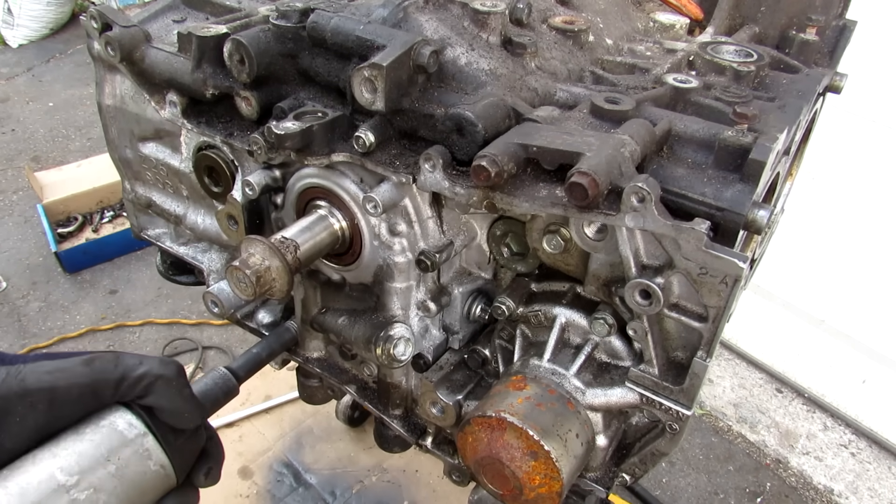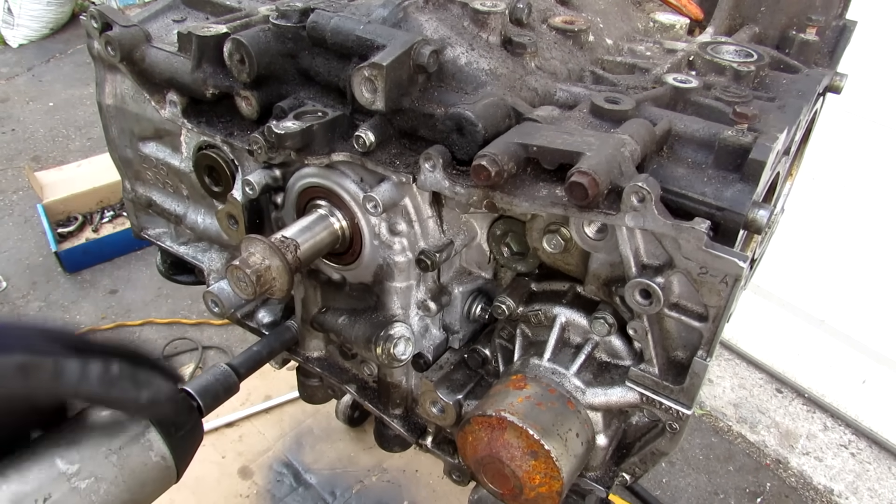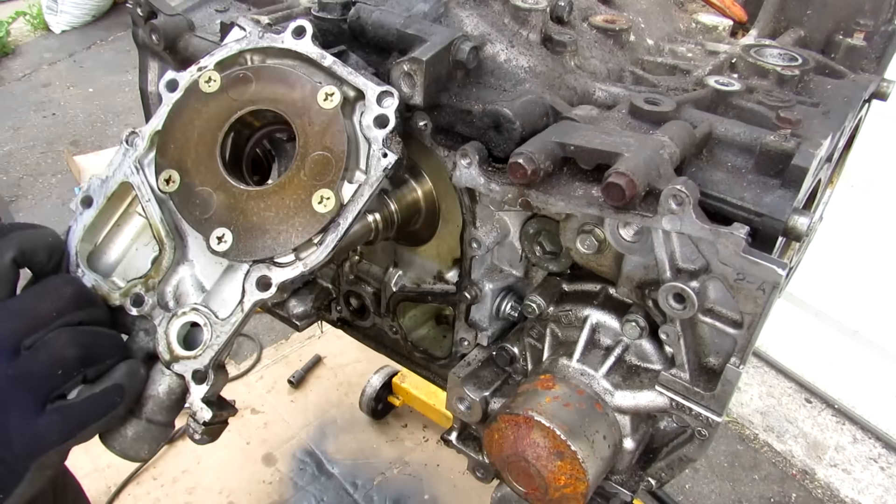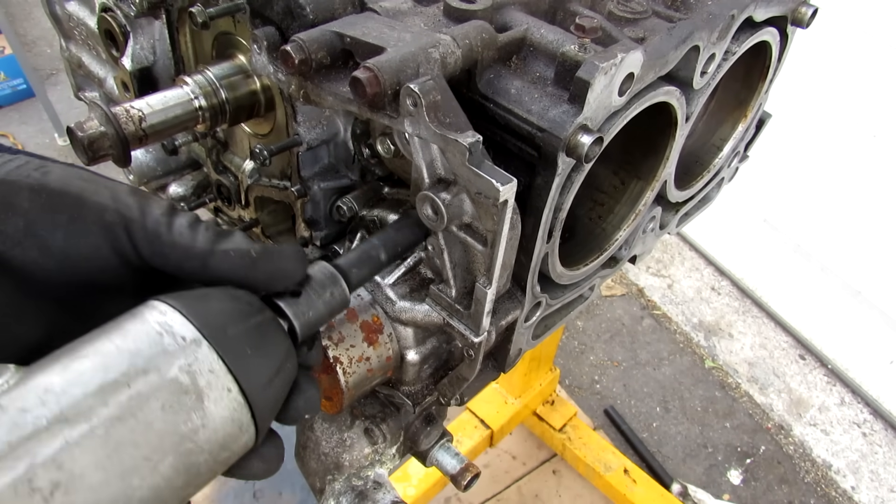I'm going to remove all the 10mm bolts holding the oil pump onto the crank, pry the oil pump off, and then remove the water pump and water inlet assembly.